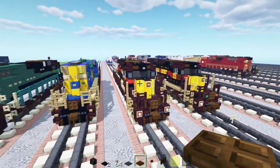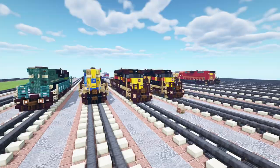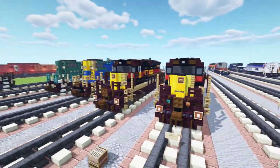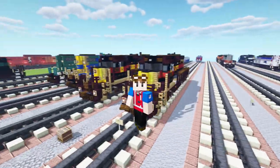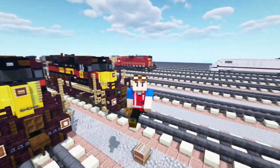And then that should be pretty much it on how to build the IAIS Iowa Interstate GP38-2 in Minecraft. Hope you guys enjoy the video — if you do, remember to hit that like button down below, subscribe if you haven't already, and I'll see you guys in the next one. Bye.